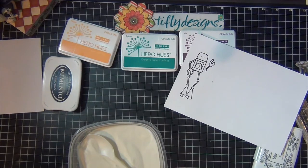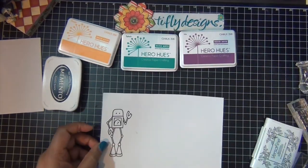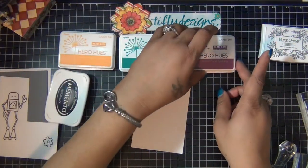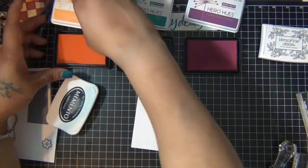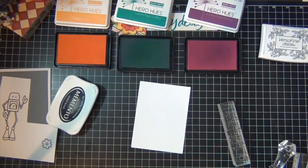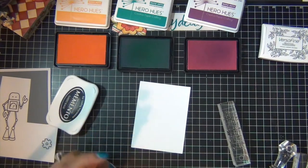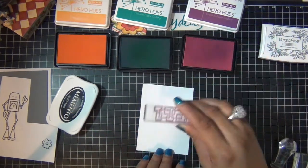Then I'm going to set that aside. I have three ink pads on my desk — they're chalk inks from Hero Arts. They're the Splash, Iris, and Poppy colors, and I'm going to use this image right here and stamp it onto the front of my card in these three colors.